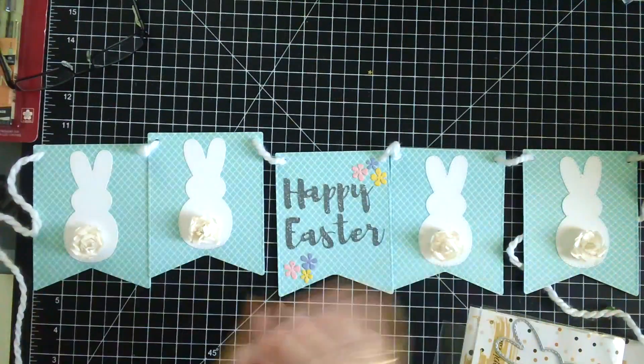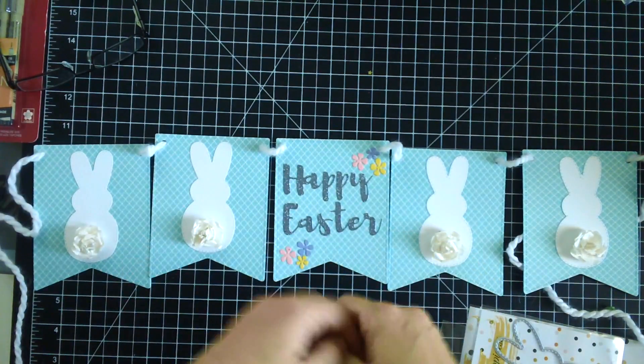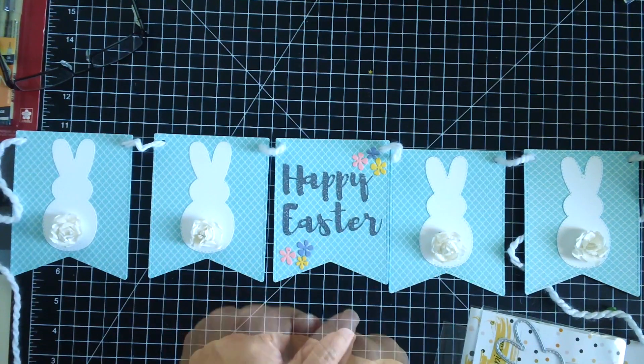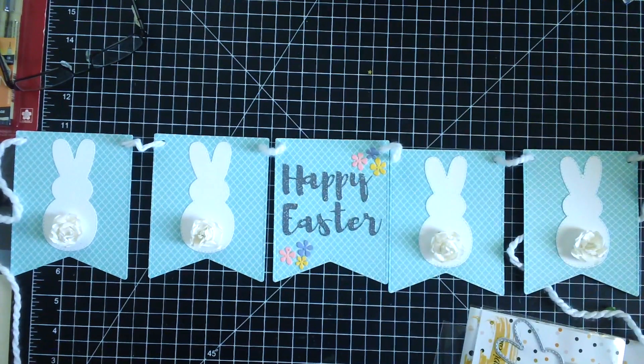That's the simple project for today — as you can see, it was really easy to put together. I hope you guys enjoyed this project and the video. If you liked it, please don't forget to give this video a thumbs up. I'll see you in my next crafting video — bye for now and have an amazing day!